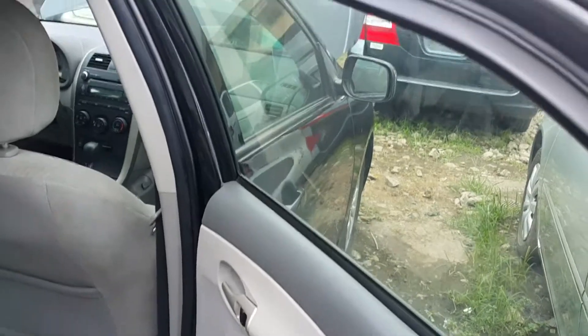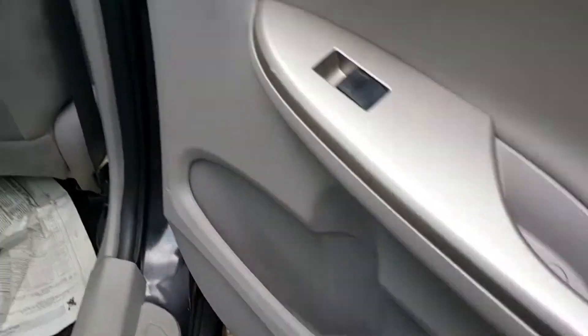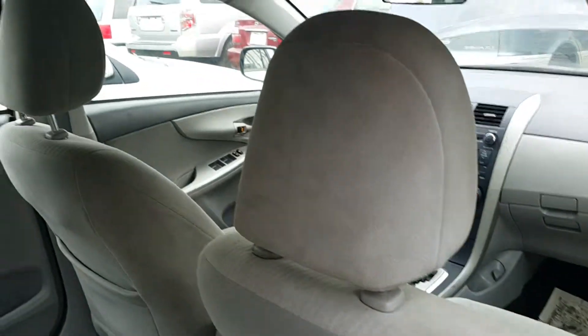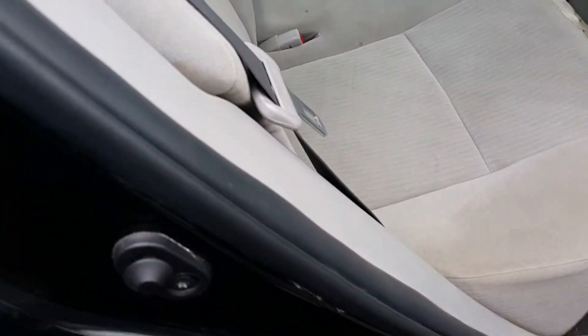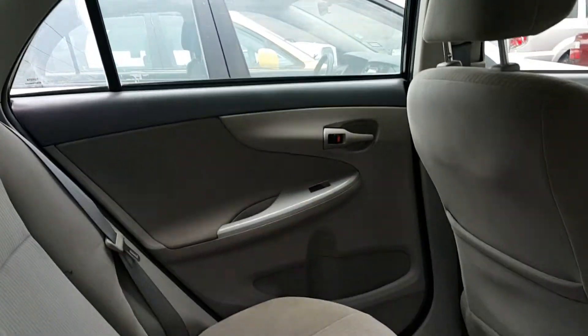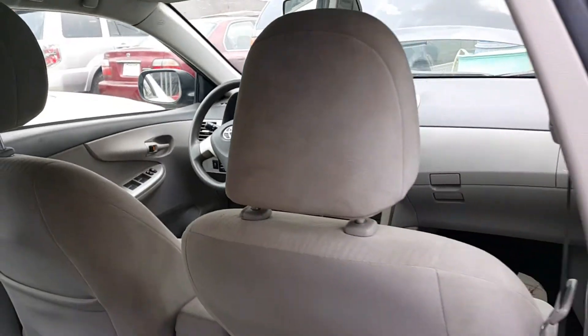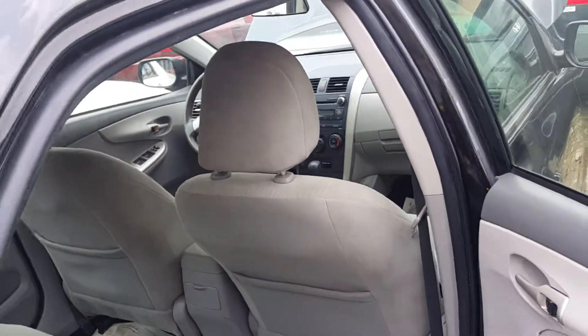We're looking at the back passenger side. Let's see what the car looks like. There's a good view of every part you can see, and that is the back right passenger side.